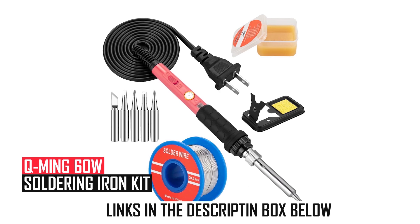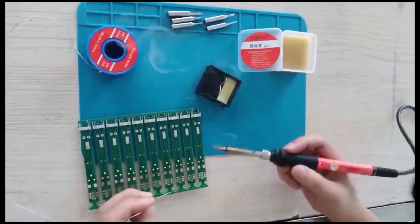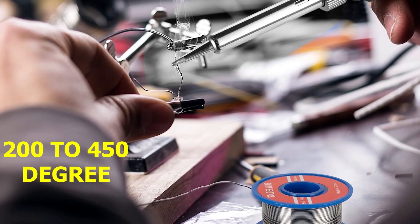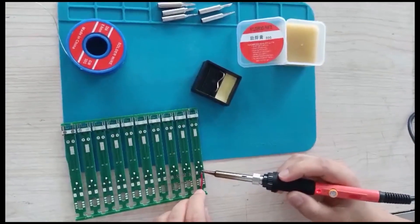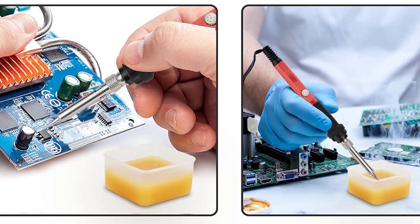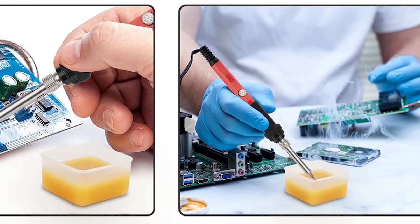The Qming 60W Soldering Iron Kit is a versatile and professional-grade tool designed for precision soldering. It features an adjustable temperature range of 200 to 450 degrees Celsius (392 to 842 degrees Fahrenheit), with a thermostatic setting for consistent performance. The ceramic heating core ensures rapid heating within 15 seconds, while four ventilation holes enhance heat dissipation for safer operation.